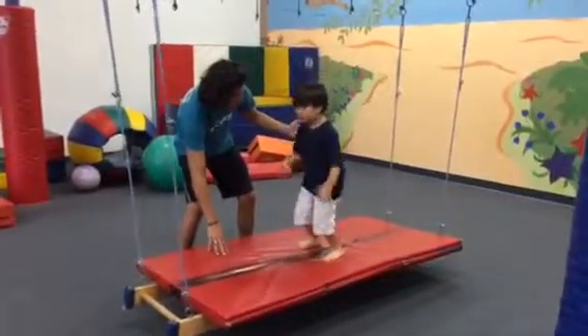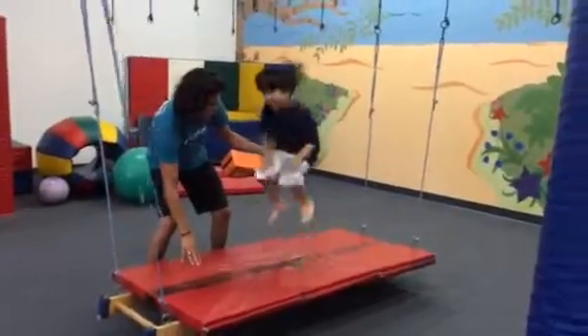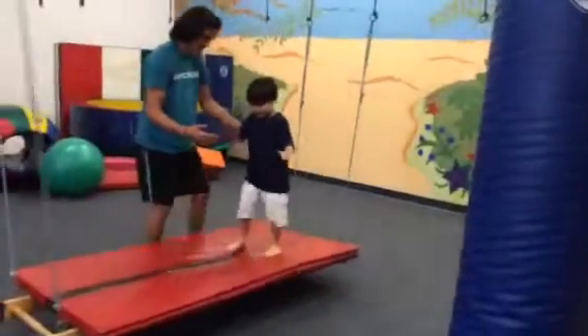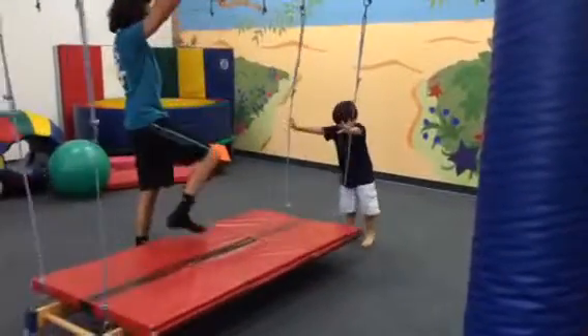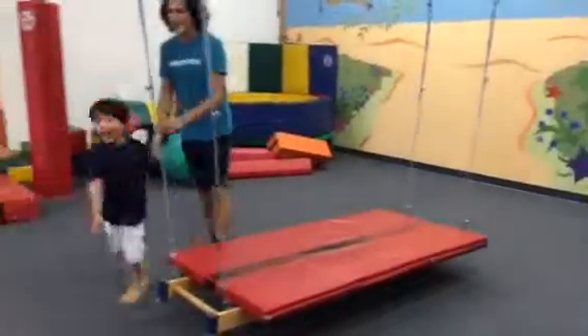Big jump. Go. Nice. Keep that bounce. Walking backwards. There's that big jump. Show me that finish. Yeah, Liam. That's what I'm talking about. Get that over here.